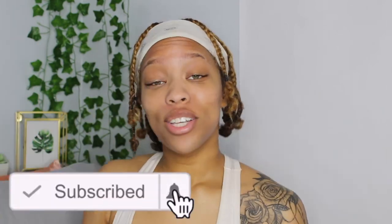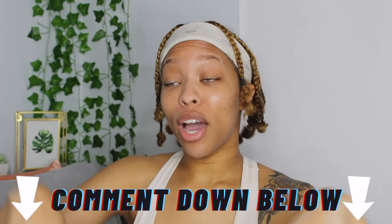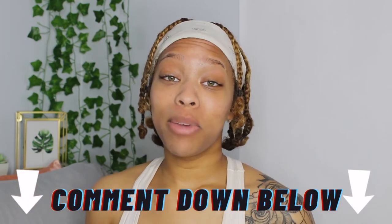Thank you for watching this video! If you enjoyed it give it a big thumbs up, make sure you subscribe to my channel and become a king or queen. Check out all of my social media links down below in the description, and if you guys want more videos make sure you comment them down below.